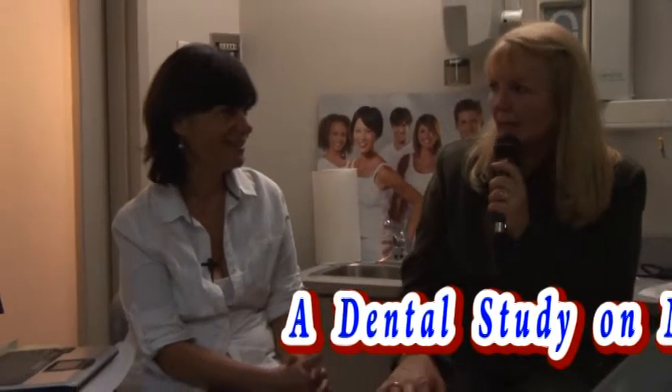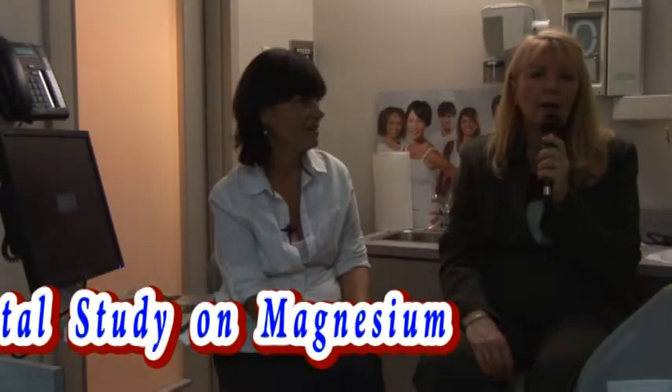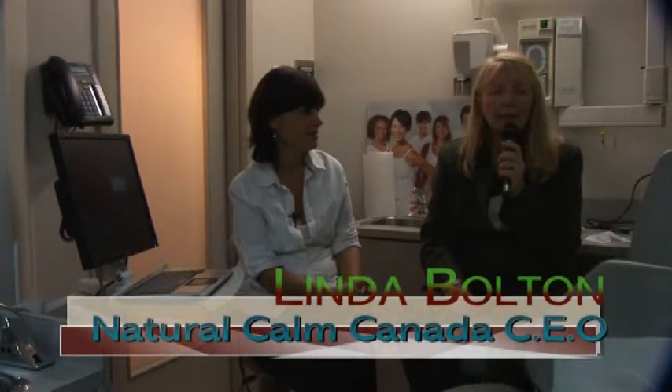Long term, what we're going to do with this study — the study is going to be a 30-day study. We're going to be providing the product free for the people that are going to be in the study. With the Natural Calm magnesium, it's a very simple product to use: just dissolve a teaspoon of the powder in a quarter cup of boiled water, let it become crystal clear, and then you can either cool it off or drink it hot like a tea. We often recommend that you take it about half an hour before bed because it really gives you great sleep and also helps prevent the grinding of teeth, which is often what happens when you're trying to sleep.